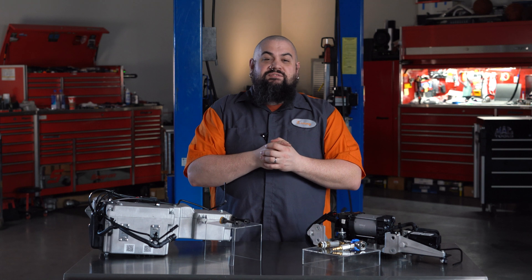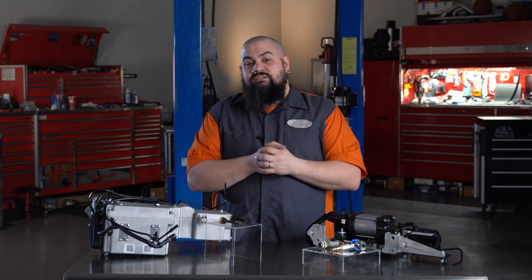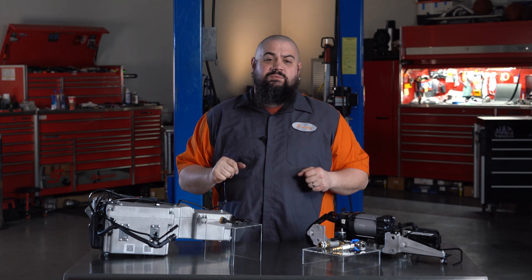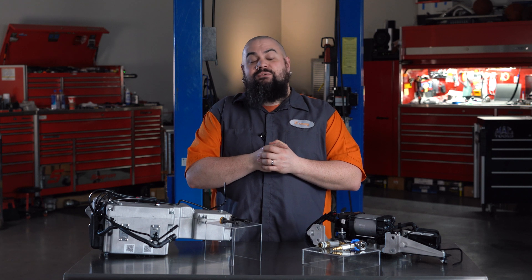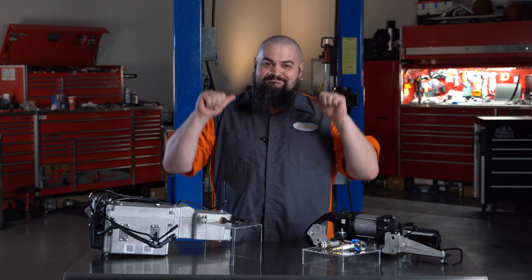We hope you like this new solution for FCA vehicles using nitrogen charged air suspension. Remember, if you need anything at all, the Dorman Technical Support Team is always handy to help. Thanks for checking out our video on these upgraded solutions for failed nitrogen compressors on RAM and Jeep vehicles. I'm Lem, and I'm outta here.